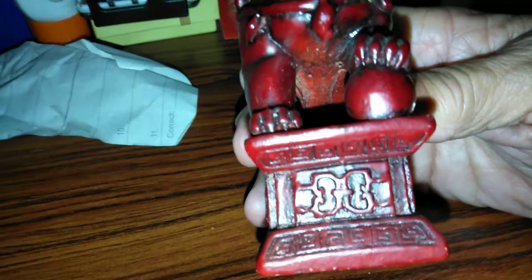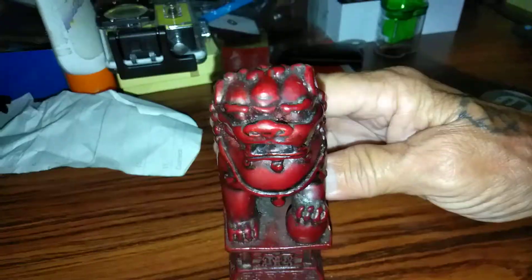Usually if something's made in China, I don't have to say China. So if anybody knows anything about something like this, I would appreciate if you would tell me.